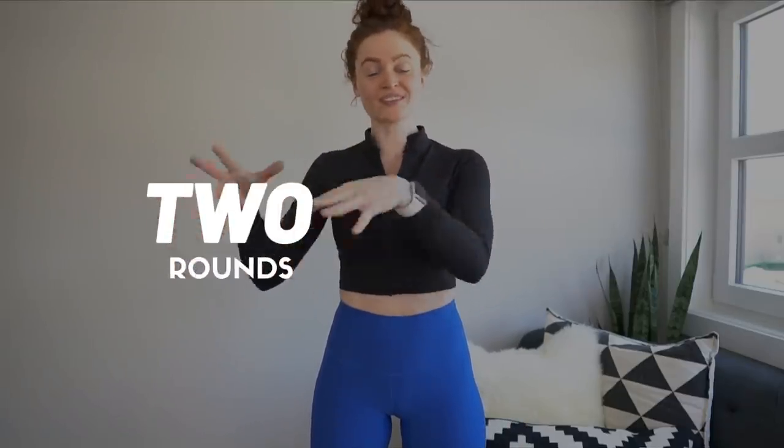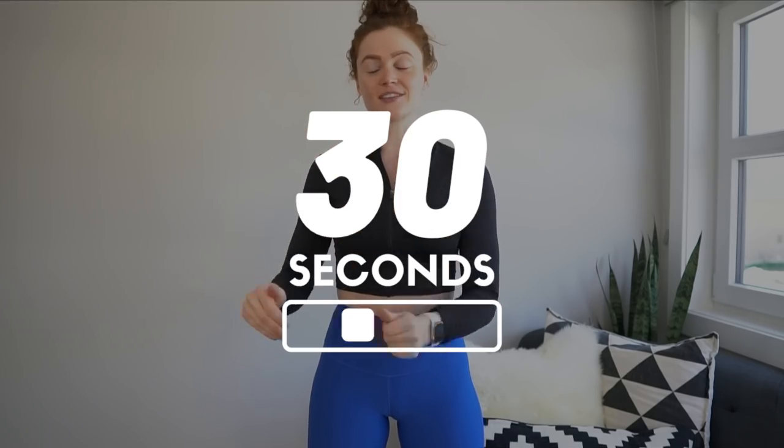It's going to be the same format as our usual 20-minute hit it: 10 exercises, 2 rounds, 30 seconds on, 30 seconds off for a total of 20 minutes. If you make it through both rounds, great. If you make it through one round or part of a round, something is always better than nothing.